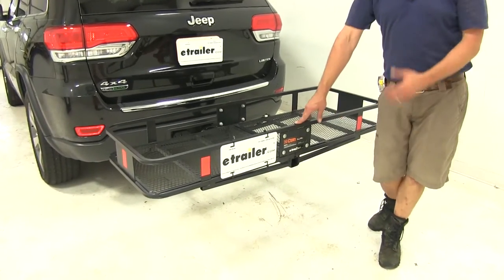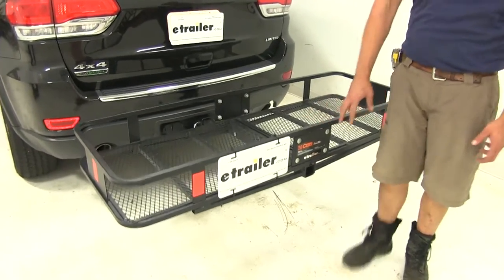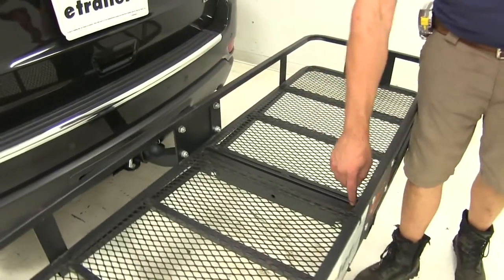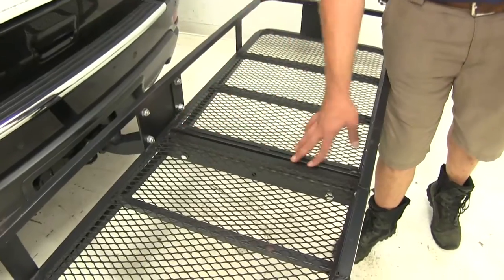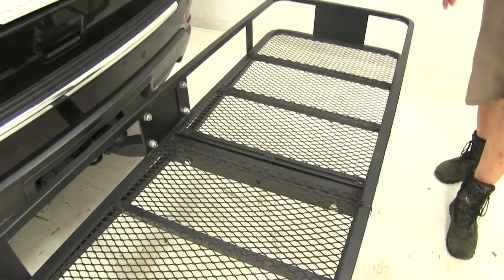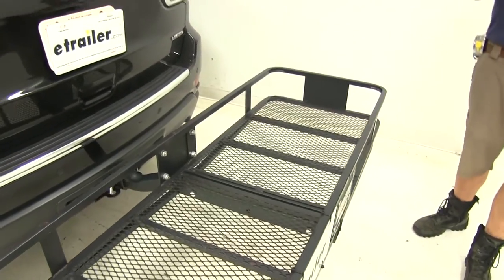The cargo carrier is very easy to put together. We've got four bolts in the rear, four in the front, and then two that go through the main shank to keep everything held together. So with just ten bolts total, your cargo carrier is assembled and ready for the road.